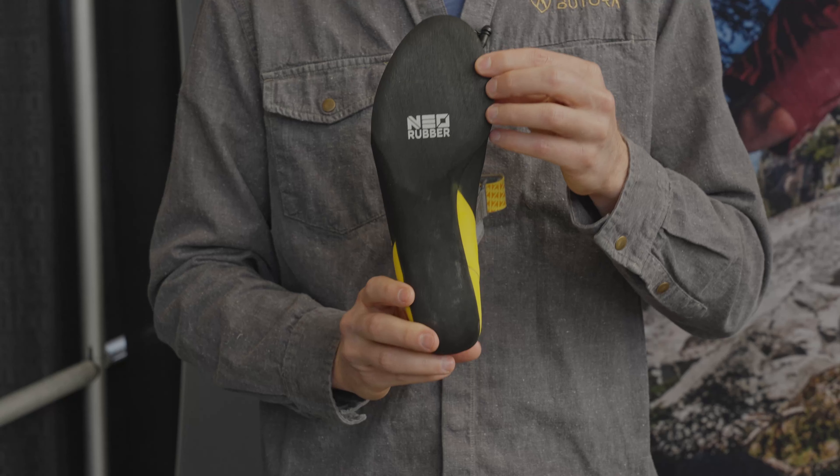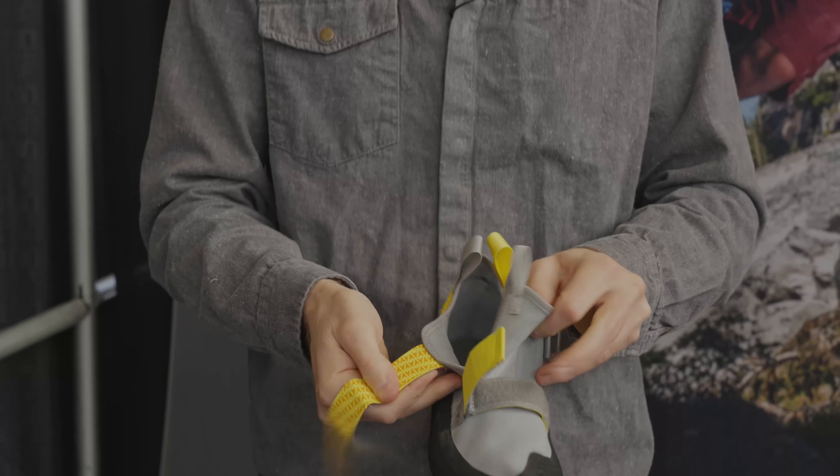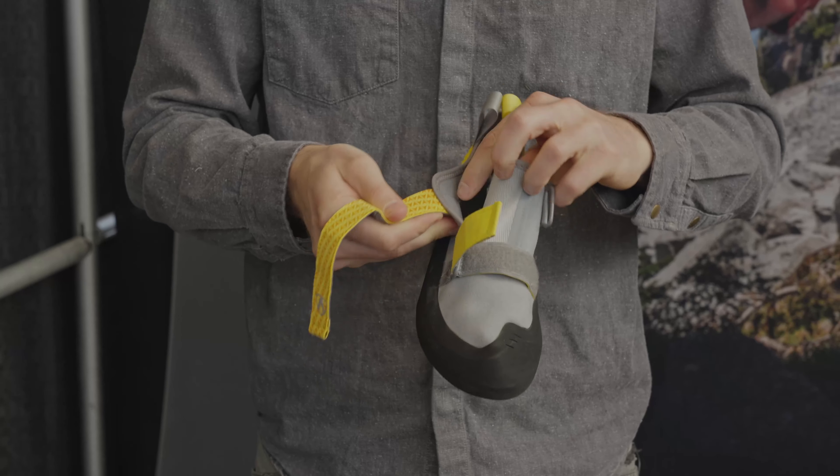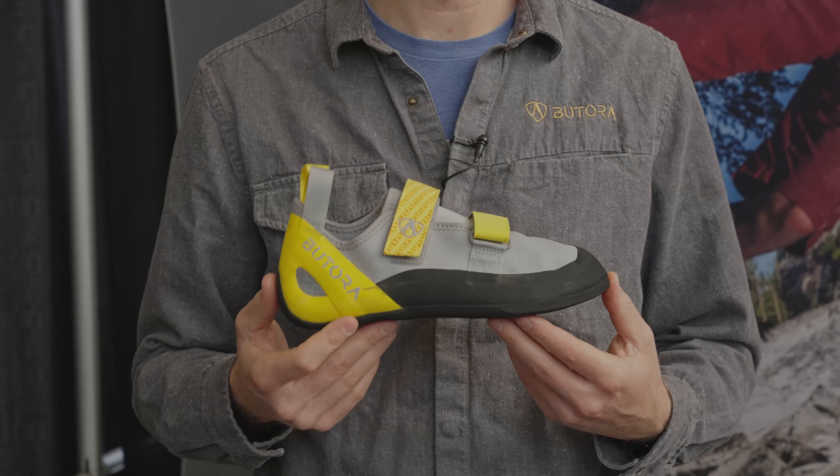The Comet features our base neo-rubber, designed for longevity and stickiness. It's got a split tongue for easy on and off, and it is also unlined. The Comet is, without a doubt, Butora's most comfortable model in our line.